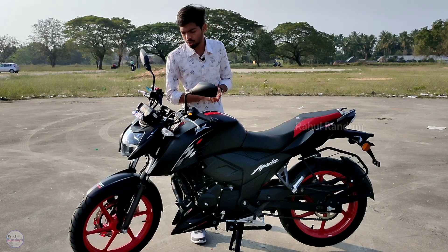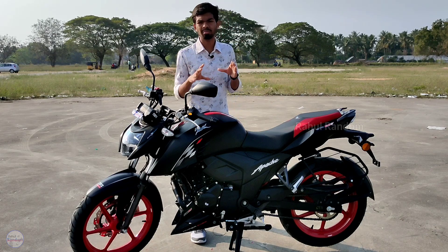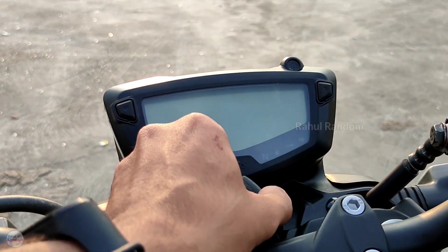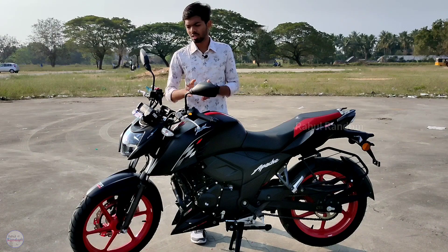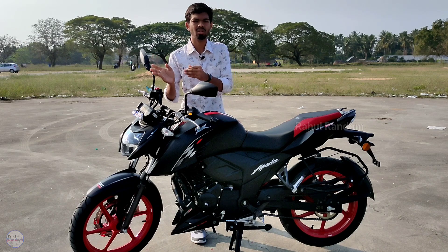Looking at the instrument cluster, the standard RTR 164V has a basic instrument cluster. But here we have a more advanced instrument cluster, similar to the RTR 204V. So we have Bluetooth connectivity, gear position indicator, and several great features.